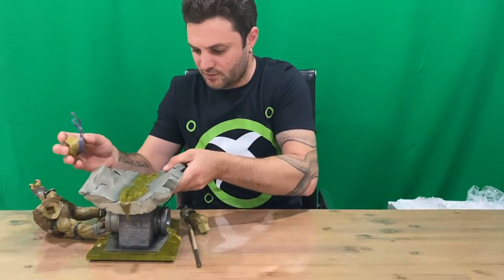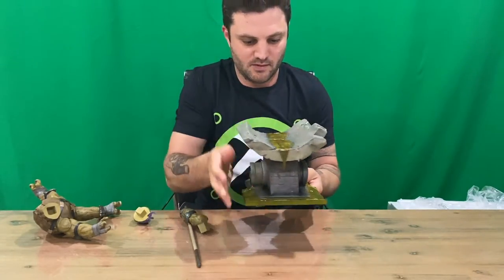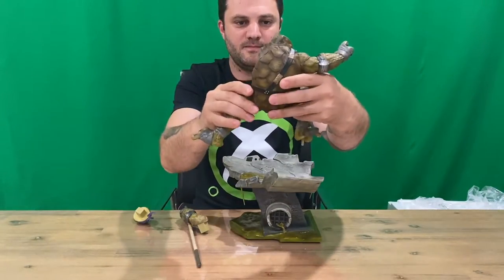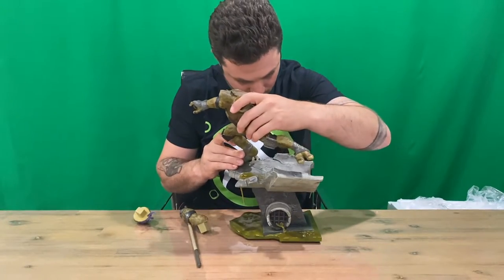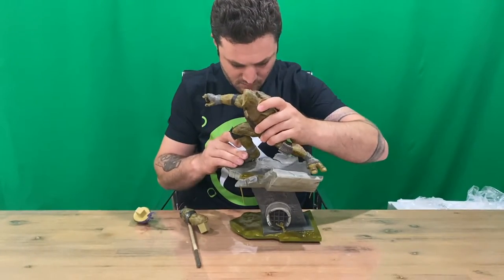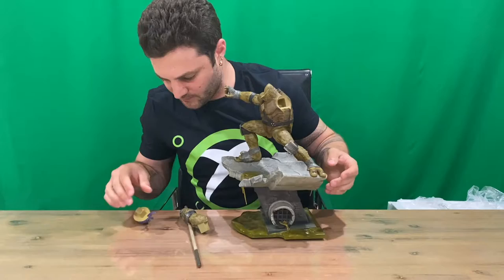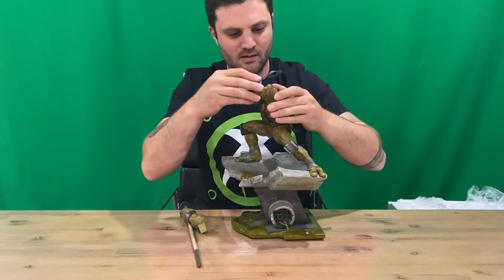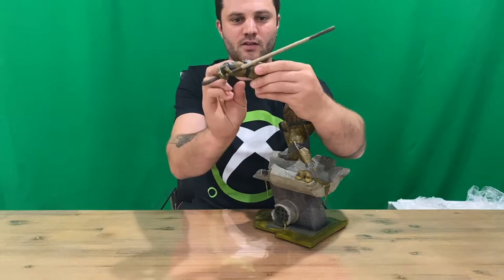Okay, so we have the base. We have the body of Donatello, who slides in at a bit of an angle. We've got his head, all magnetic, and his arm with his iconic weapon.